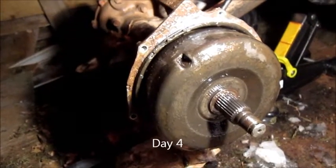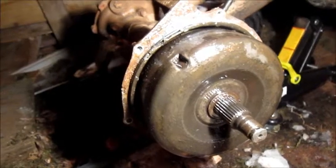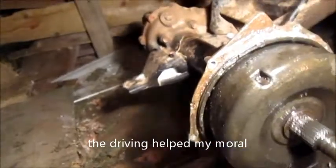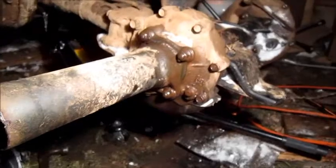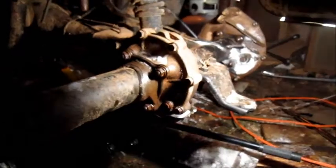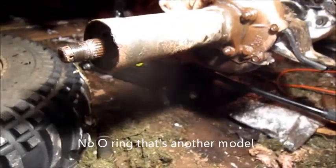Still trying to get this drum off. I put the wheel back on yesterday and tried driving it around to jar it loose with a light drive, and that didn't seem to help. What I've done is I've removed the wheel and hub on the other side. The axle goes through and through, so I have to remove the four bolts from the differential and the four bolts on the back of the brake. Then the axle should slide through, but there's an O-ring in here I have to account for.